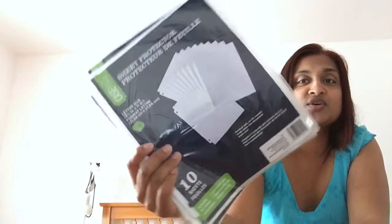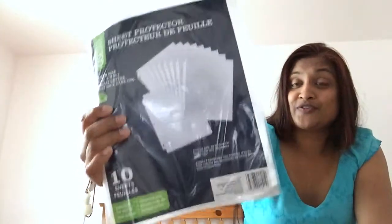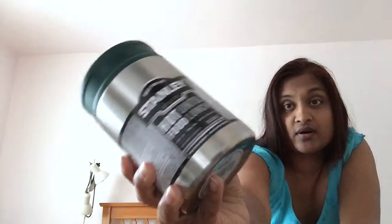Then I got these sheet protectors — these are more for me but it's a great time to stock up. There are ten inside and they were 97 cents, CaseMate brand. I'm going to be doing a few projects for the home and needed sheet protectors, so since it's back-to-school shopping time I picked them up. Those projects are coming up soon.